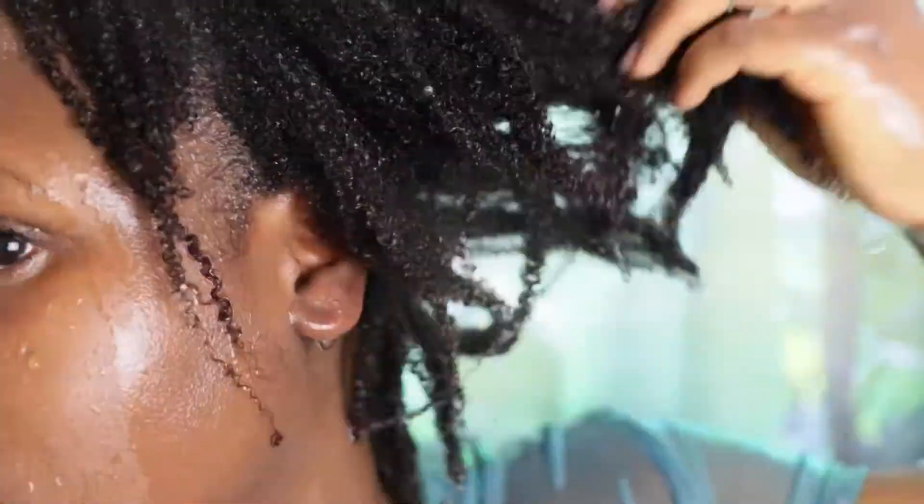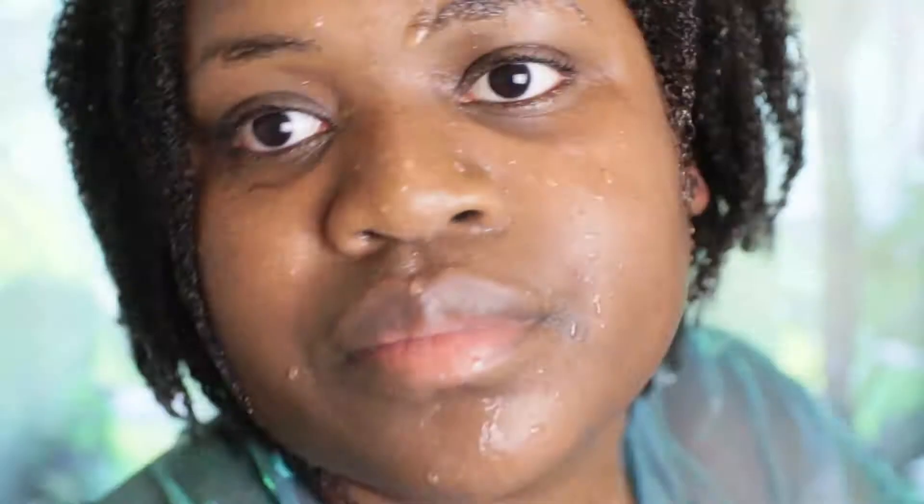So can you see the difference in my hair? This only happens with clay.